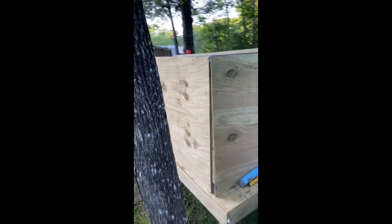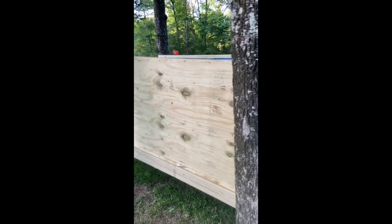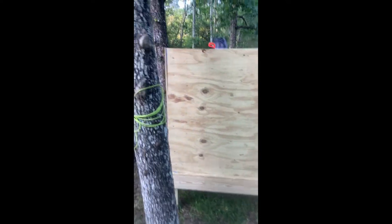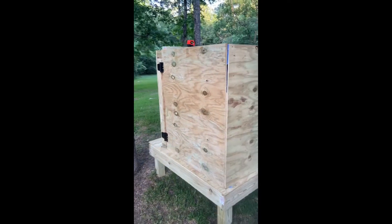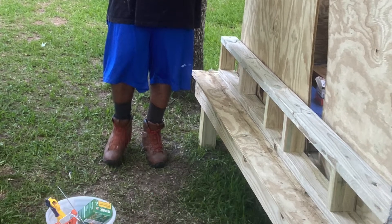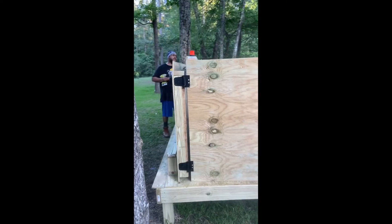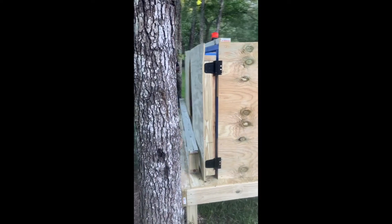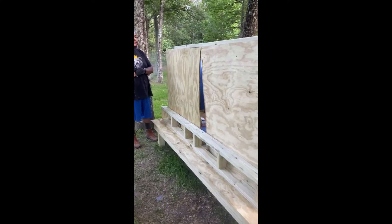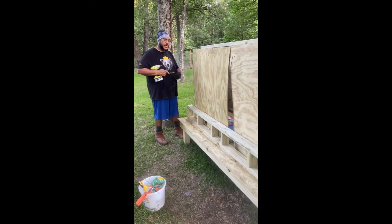This is a full view of the chicken coop. It's eight by four — about eight feet long, four feet tall across the four feet.